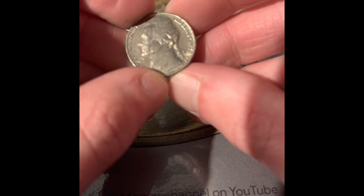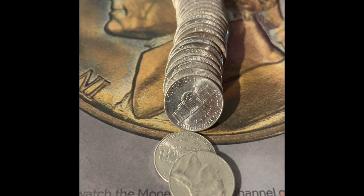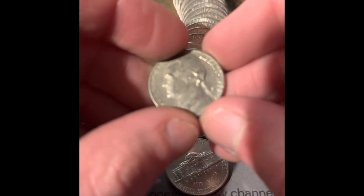We got a 1970 San Francisco. We got another 1970 San Francisco.